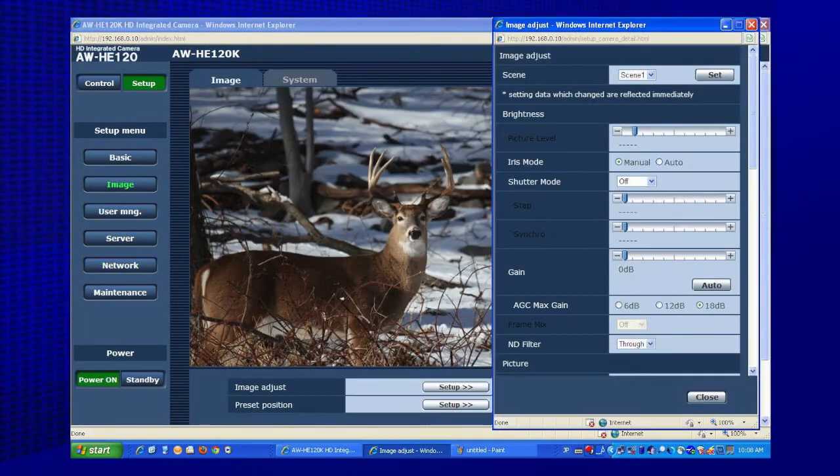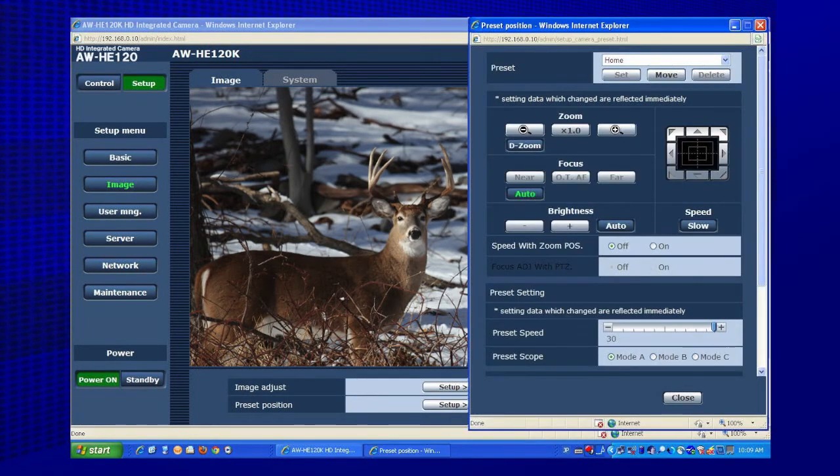That's more than enough for most applications. The camera's built-in web server also enables secure control and setup from browser-equipped PCs and Macs anywhere in the world.